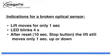Indications for a broken optical sensor are that the lift will only move for one second, the LED will blink four times, and after a reset by pushing the stop button for 10 seconds, the lift will still move for only one second, up or down.